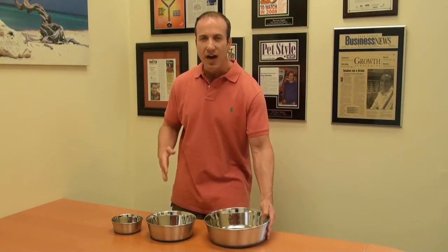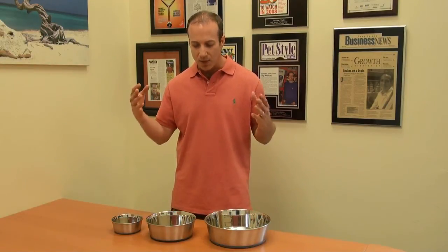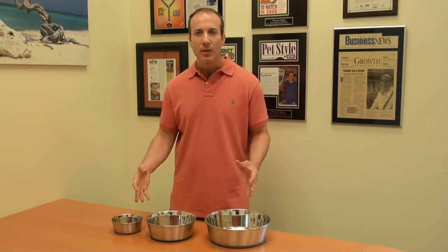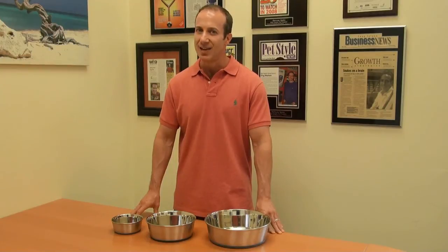You can find these on our website at BigApplePetSupply.com. You can type in the words 'premium dog bowl' and it'll come up for you, or you can simply go to our dog bowl section. I'm Steven, the Vegan Pet Man, and I thank you for watching.